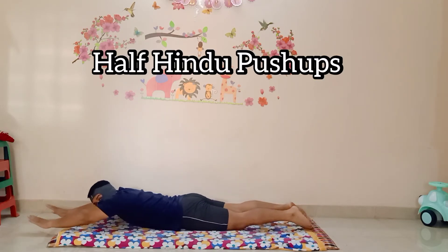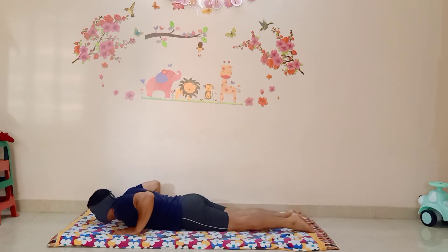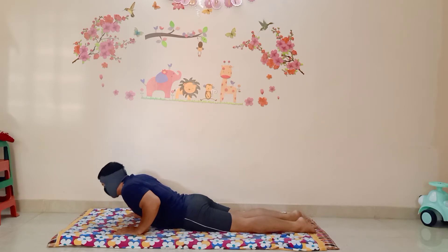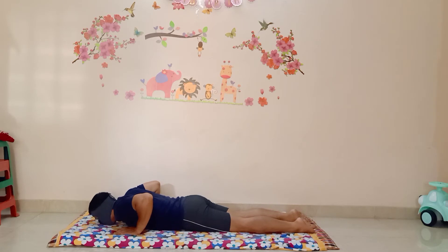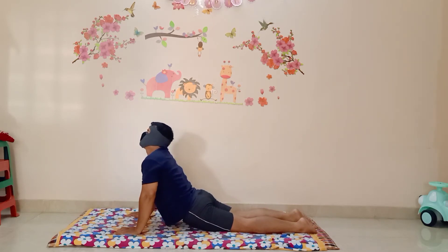We will start with the upper body part. You have to lay down like this, put your hands just beside your chest, and after that you have to raise your upper body part up to your waist, then come down. Remember, whenever you are lifting your upper body part, just hold your breath, and when you are coming down, just release it.